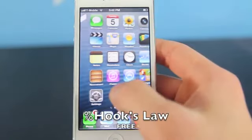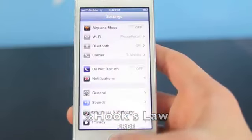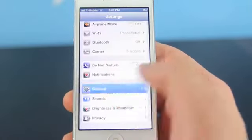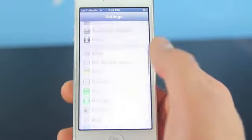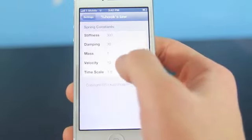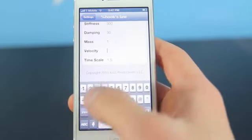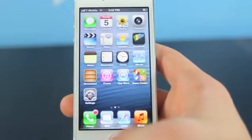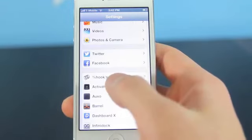Here's another great free one called Hook's Law — there is a percentage sign before it. It adds a nice springy animation when you open an application, when you close it, when you go to a subfolder, and you can control how springy it is and how fast it opens — basically all the settings right here. Velocity is the one that seems to affect speed the most for me. Very cool little free tweak.